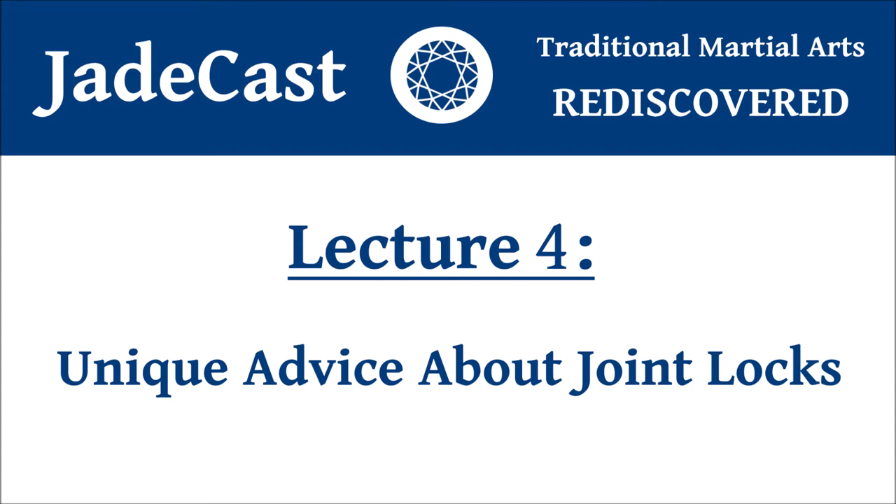This is JadeCast, your gateway to traditional martial arts and Chinese culture, brought to you by your host Jonathan Bluestein.